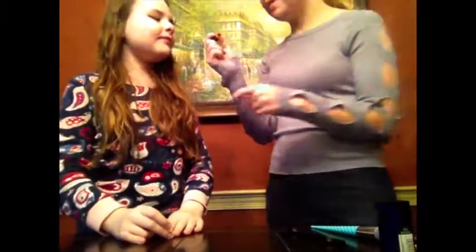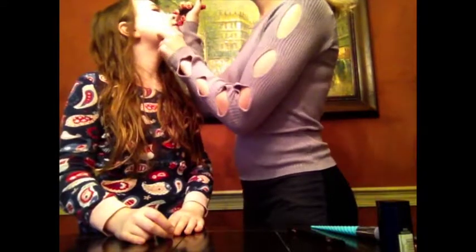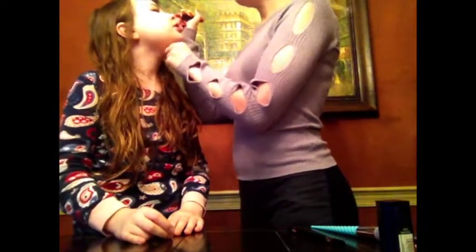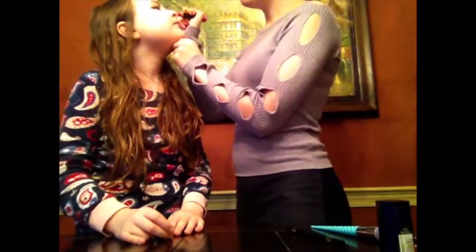Next, we're going to do a little pink nose. Dab it on your nose — we're using this One Direction chalk pink lipstick that came in the One Direction makeup box. Oh, that's so cute. I love it.